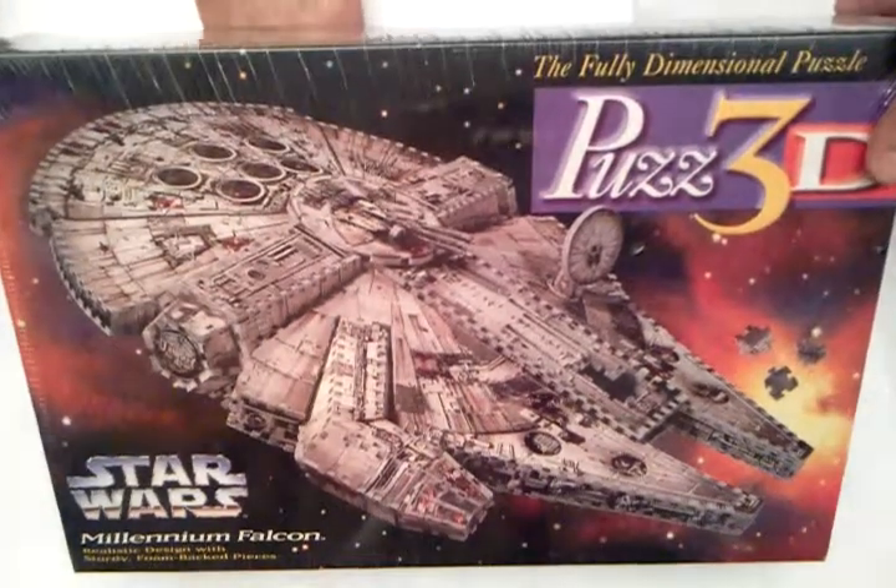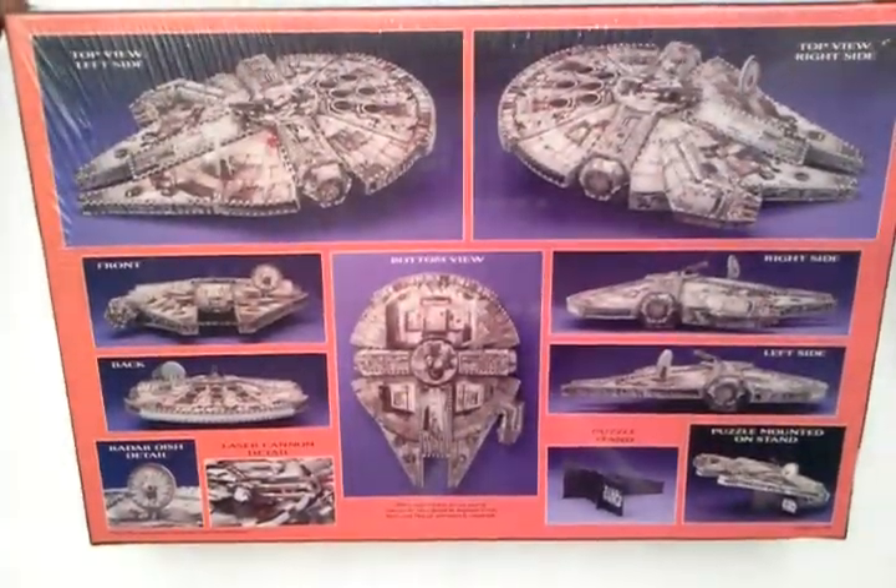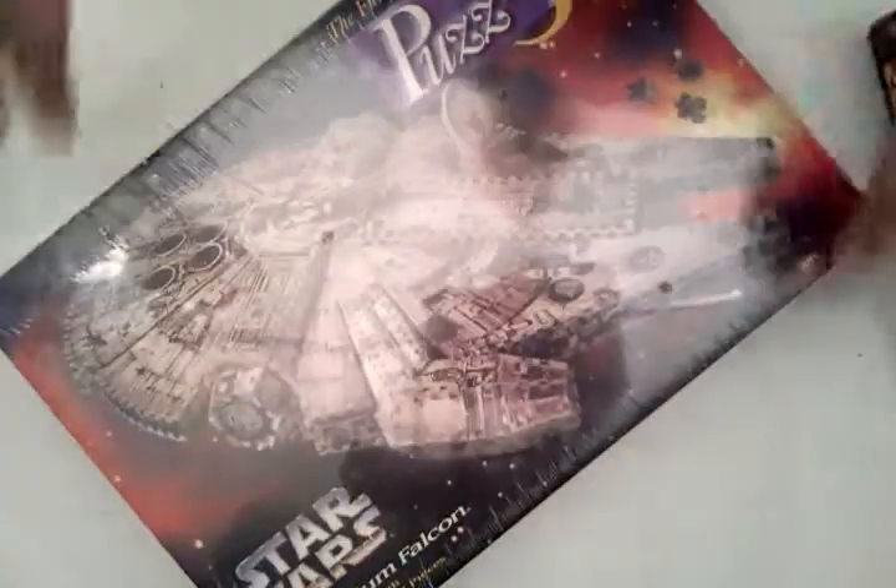To show the Millennium Falcon, I'll show the sides. The shrink wrap is perfect everywhere — it's like it just came off the shelf at the store like Walmart or Meijer. And the back is really nice. So that's the Millennium Falcon.